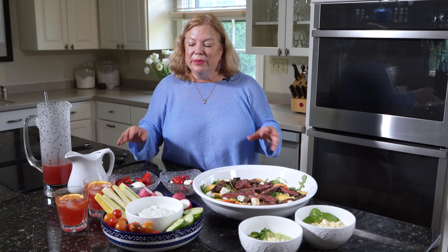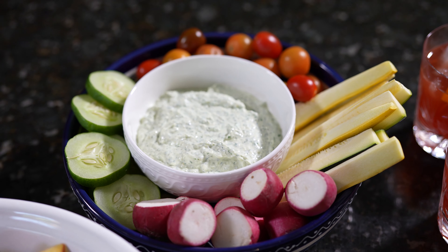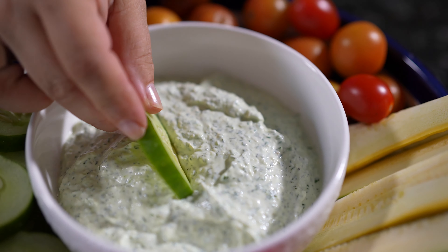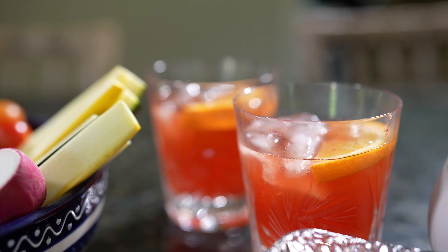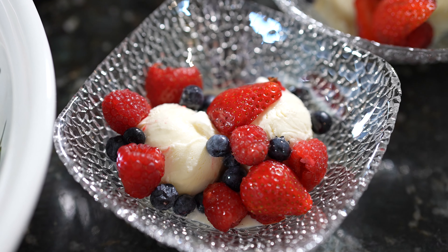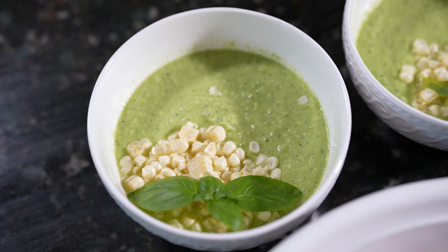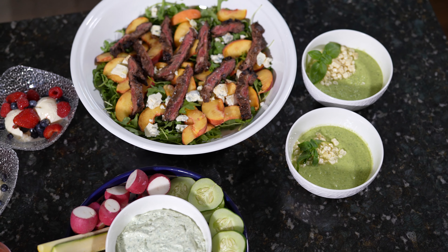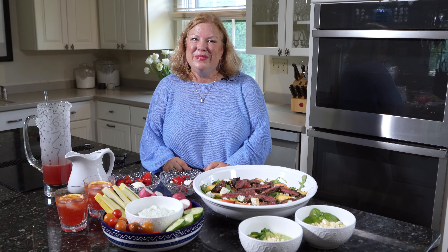So how easy was that? This beautiful meal — with drinks, an appetizer, a soup, a salad, and dessert — whipped up in no time. Hardly any cooking. The only thing that really required cooking was the meat and a little bit on the syrup. And we have just the most divine dinner. I hope you try some of these recipes — if you do, please let me know how you like them, and I will look forward to seeing you in the next video.